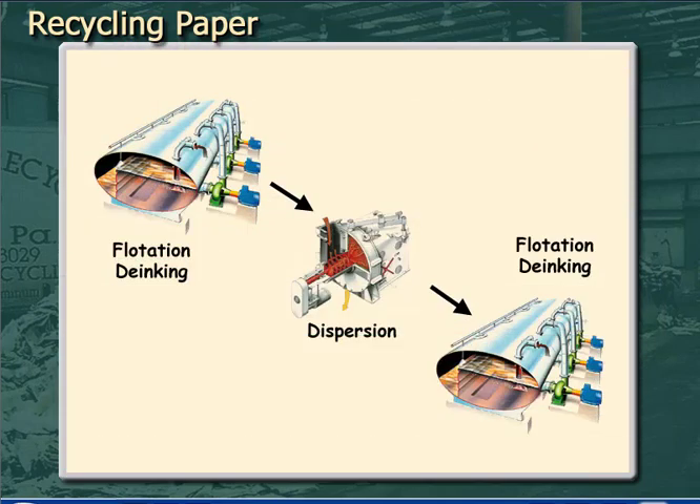Some de-inking plants have two stages of flotation with a dispersion stage between them. Dispersion is a way to mechanically remove more ink from the fibers. The first flotation stage removes the softer inks that are loosened in the pulper, and the second one after dispersion removes the harder inks that need to be loosened from the fibers by the high-consistency rubbing action of the dispersion step.